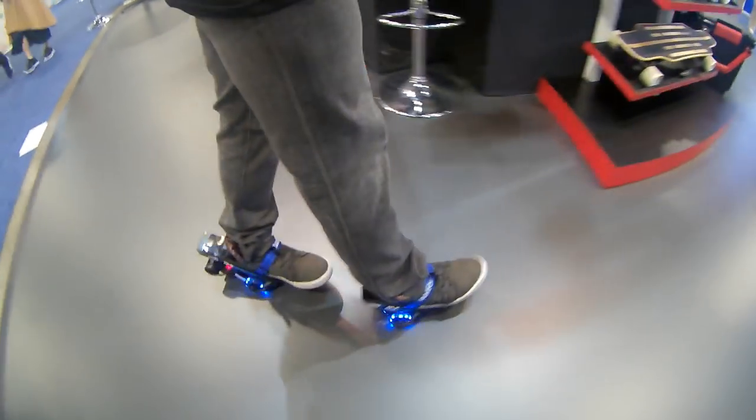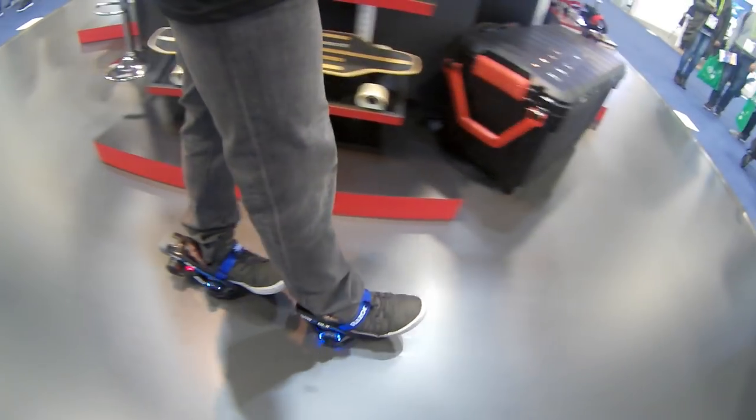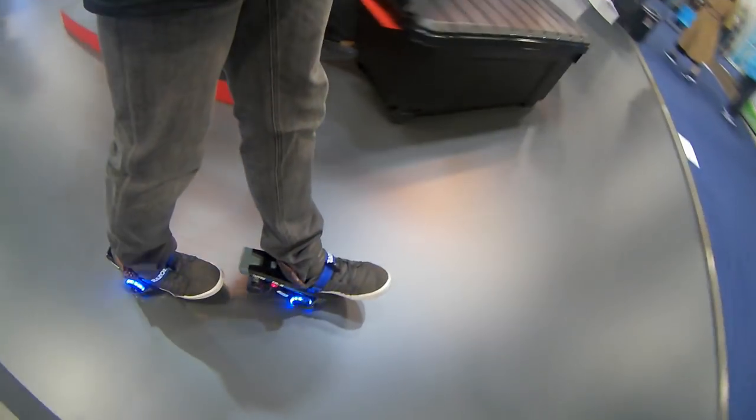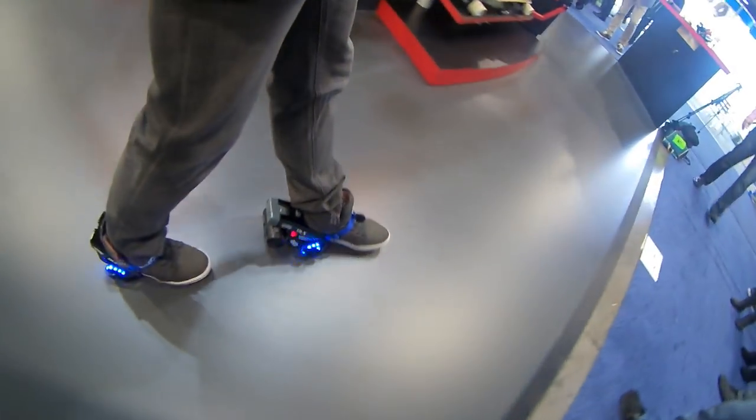It goes about 10 miles per hour, which is about as fast as you want it to go. It lasts about 30 minutes of continuous use and you can pop out the battery and pop a new one in and keep going — as long as you want.